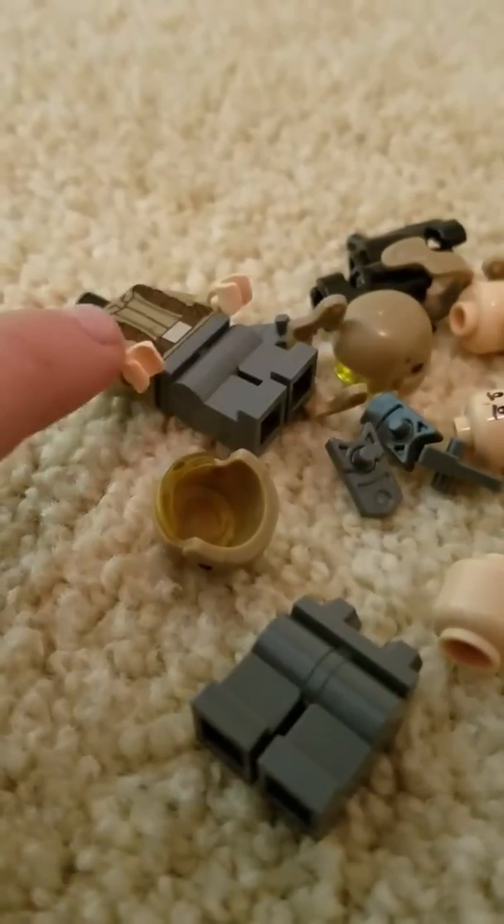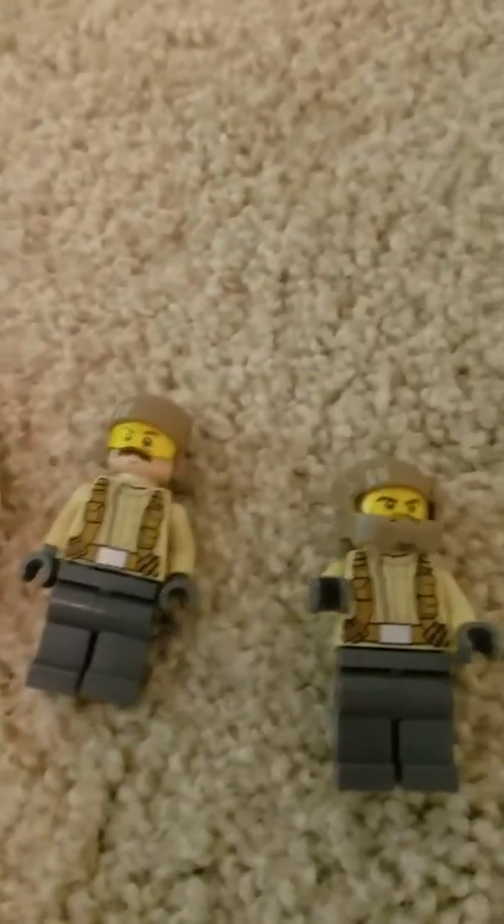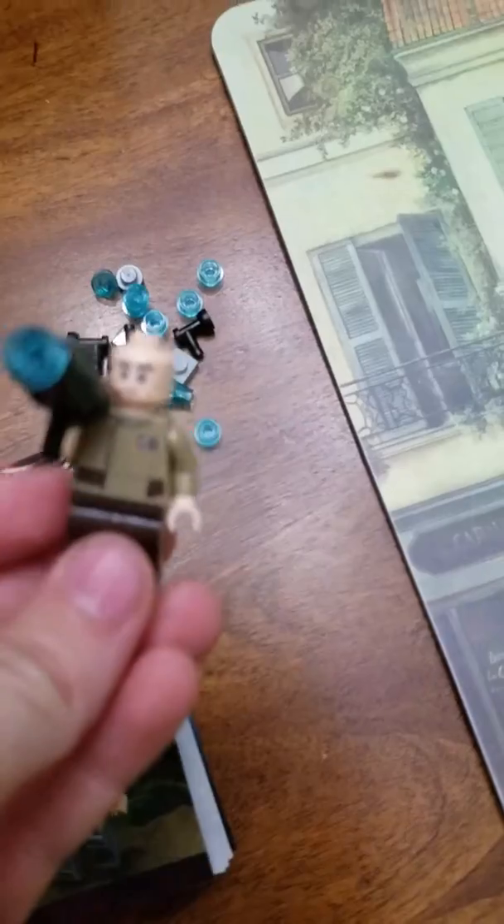I did not build the characters yet — I will build them. Oh look, it looks like it's already together right there. Alright, just hold on — I'm gonna pause the video so I can show you. So this is what one of the guys looks like. There's this guy, there's these, and then there's the General. I'll show you the General real quick — that's the General, the bad guy I believe. Alright, hope you liked this video! See you next time.